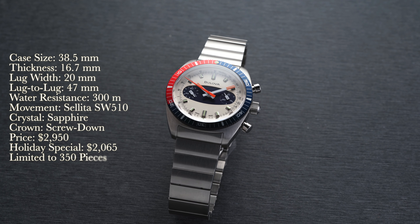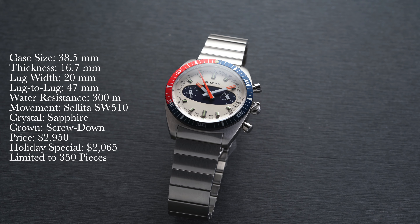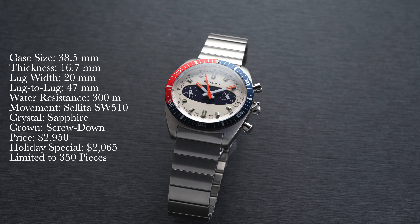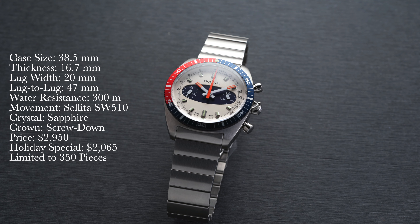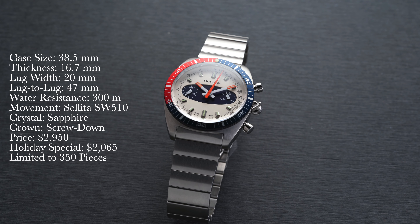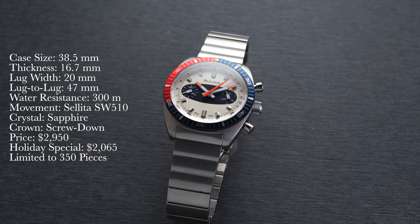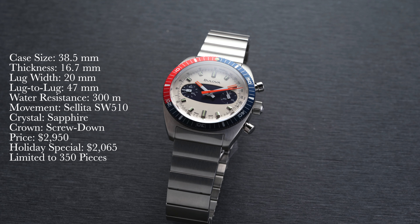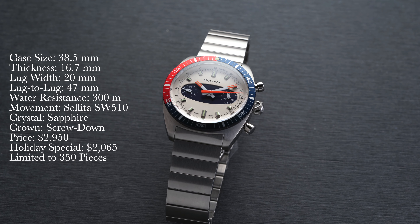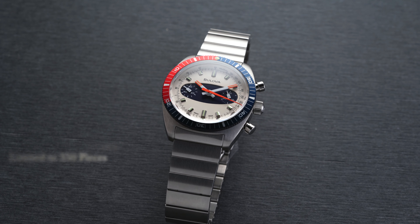First, looking at a rundown of the specs: we have a case size of 38.5 millimeters, thickness of 16.7 millimeters, lug width of 20 millimeters, lug to lug of 47 millimeters, water resistance of 200 meters, movement is an automatic Sellita SW510, crystal is dome sapphire with anti-reflective coating, crown is screw down, and we have a price of $2,950, but we actually have this one for $2,065 this week for the holiday season. This one is limited to just 350 pieces as well.